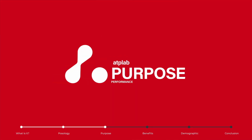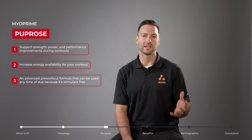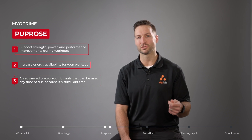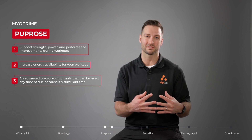When we consume Myoprime, the creatine monohydrate as well as the MagnaPower creatine increase the availability of ATP for our muscles. ATP is the main energy currency for our muscles, so having more of it available during our training supports better performance.